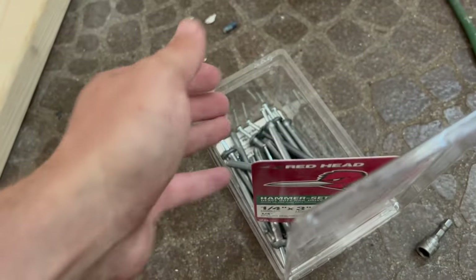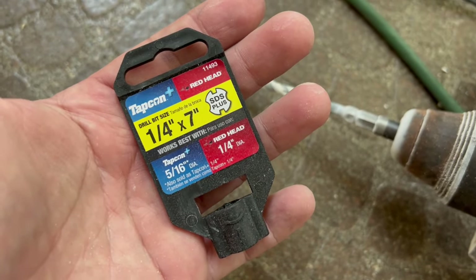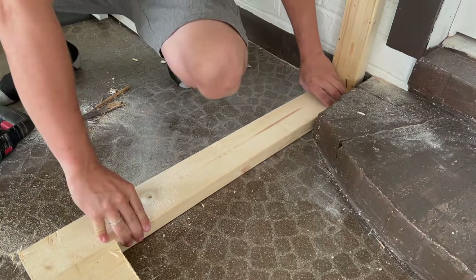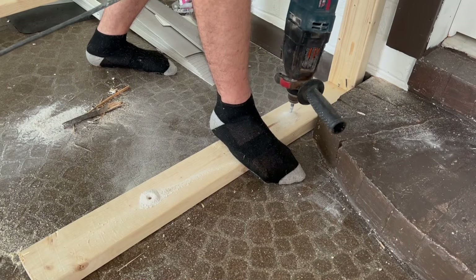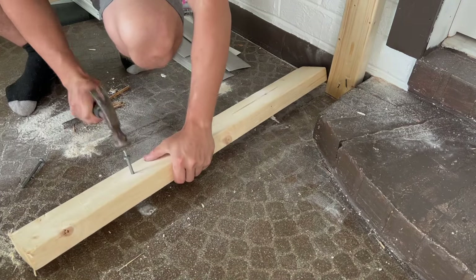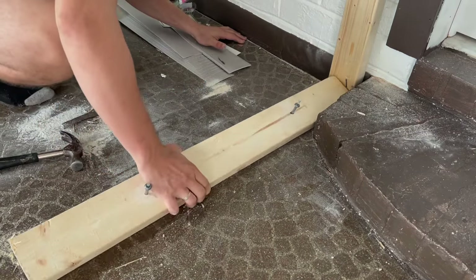Following the instructions about the bit, I'm now using it to make a few more holes. As you can see, this is much easier. Just make sure that you have enough nail sticking out to insert it inside the hole.